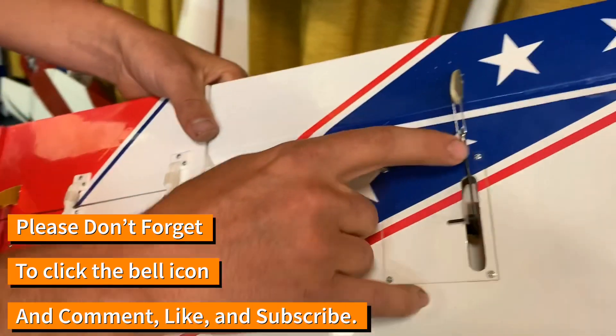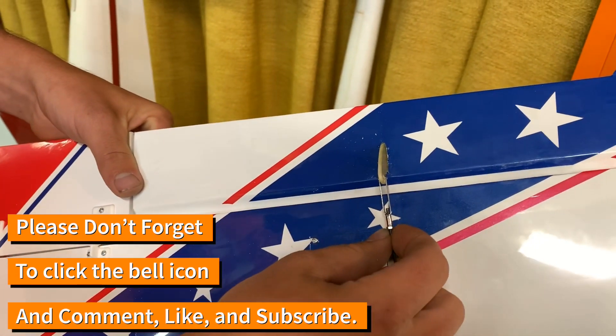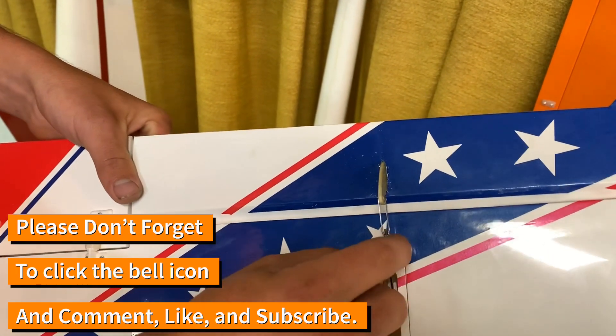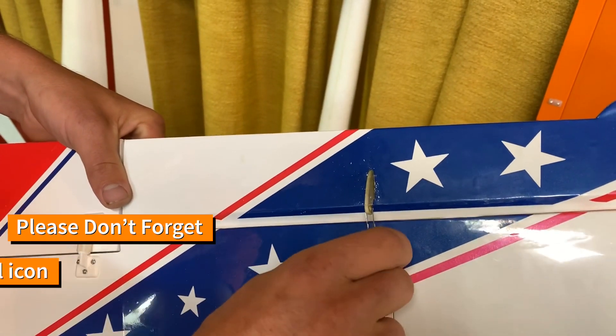And the other thing: these style clevises that thread on have a nut there. If you don't have thread locker, use CA and some kicker on that nut so they don't back loose and unthread.